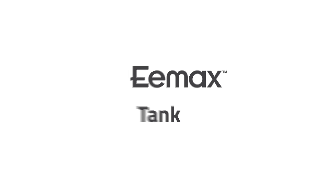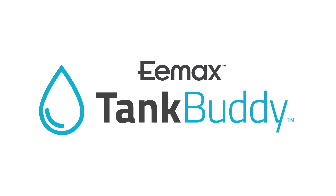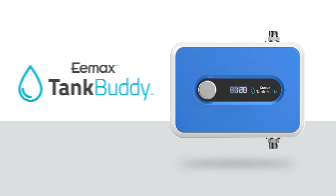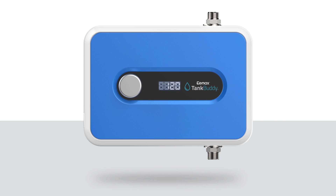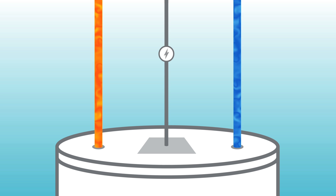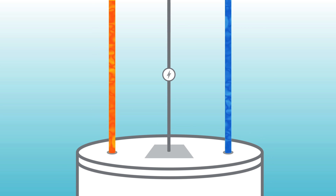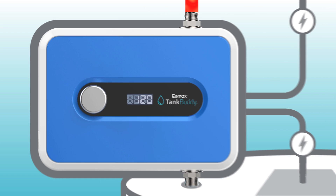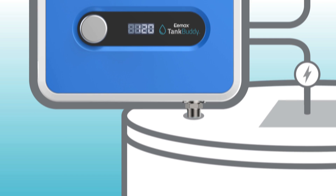Meet the new Emax Tank Buddy — it's going to be your new best friend. This all-new water heating solution helps you get more hot water out of your existing gas or electric tank. Sound complicated? It's not. The unit installs right on top of your tank or can be wall-mounted nearby. You'll use the existing water heater wiring to connect to the Tank Buddy, making the install simple and quick.